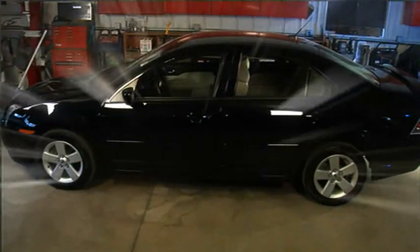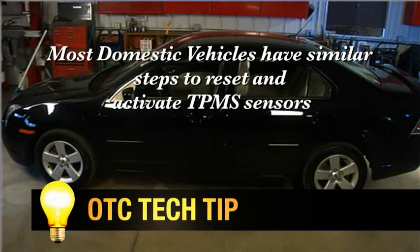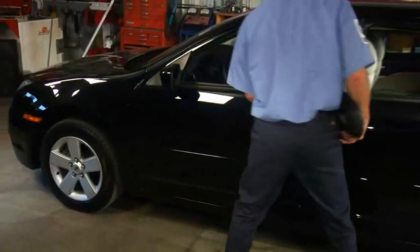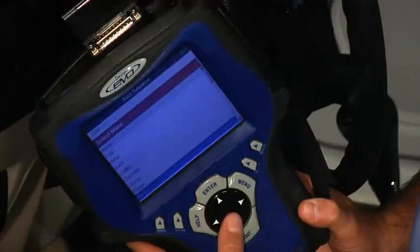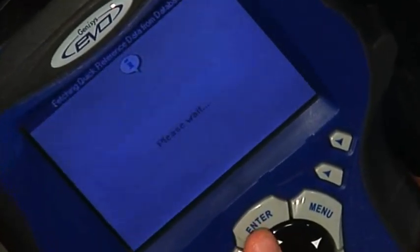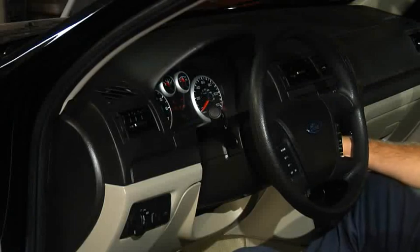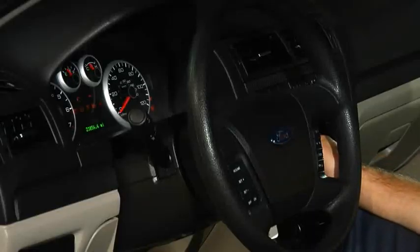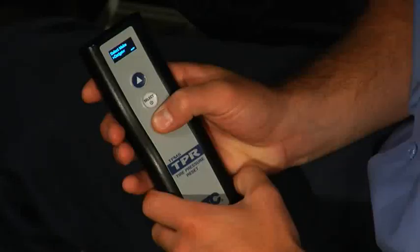Now we'd like to show you the reset and activation procedure on a domestic vehicle. Our example vehicle is a Ford, but you'll find most domestic vehicles will go through very similar steps to reset and activate TPMS sensors. We recommend that you take a look at the quick reference guide to view the steps needed to complete the Ford TPMS reset procedure. As with most domestic vehicles, Ford does not require that you connect the scan tool to the vehicle ECU to complete a relearn process. The quick reference tells you to turn the key on and off three times, press the brake pedal once, then turn the key to the on and off position an additional three times. The horn sounds once to let you know the vehicle is in learn mode. At this point, you'll want to use the 3834 TPR in standalone mode.